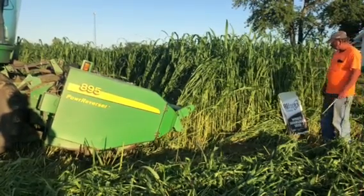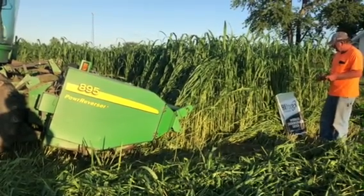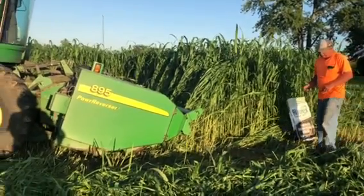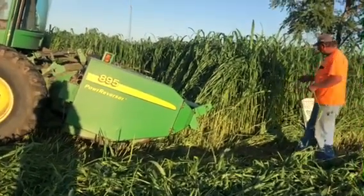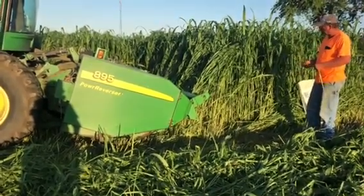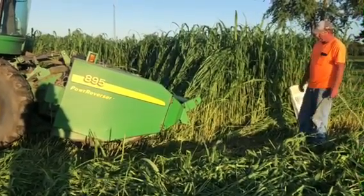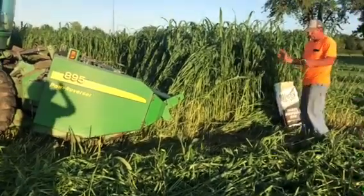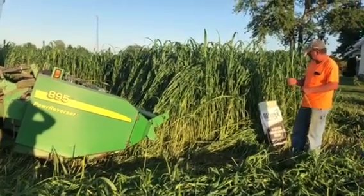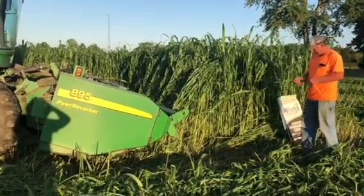I cut mine earlier when it was looking like rain, and now I'm over here cutting this for the person I sold it to, because he doesn't have a conditioner and I feel he really needs one. He wants to bale this dry and it got a little bit higher. This was a hay field that died off after a couple cuts in July, so he got this seed from me, I sowed it for him, and I'm cutting it now so it can be conditioned to dry.